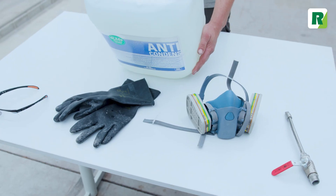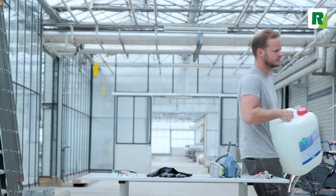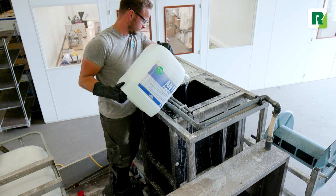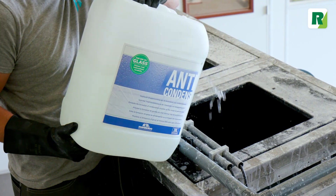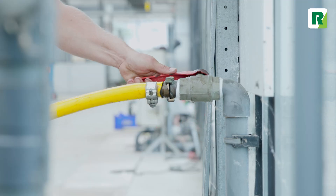For the use of this product, you need anti-condense, personal protective equipment, and a spray gun. Anti-condense should be diluted with water in a ratio of 1 to 15. On average, 60 liters of anti-condense is used for 1 hectare. Mix anti-condense with clean rainwater or tap water.